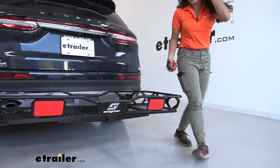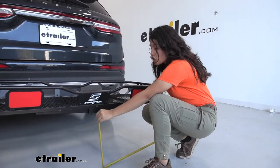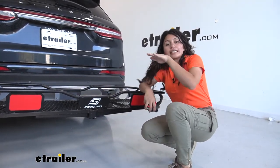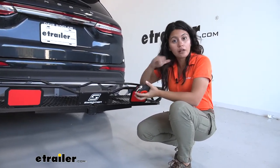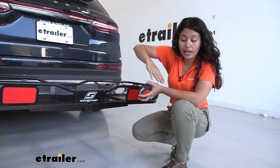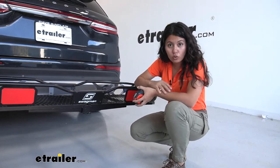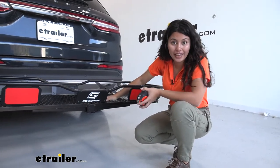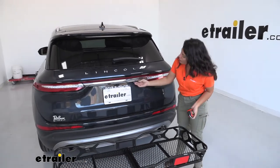Now let's talk about ground clearance. The clearance from our shank to the ground is about 11 and three-quarter inches, but over at the end of the cargo carrier to the ground, that sits at about 13 and three-quarter inches. So you have a very slight shank rise, but at this ground clearance, every inch helps — because as your front goes up, your back will go down, and you want as much ground clearance as you can get going up steep driveways, hills, or over big bumps.